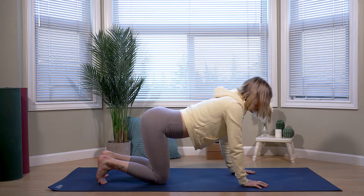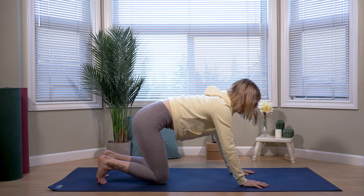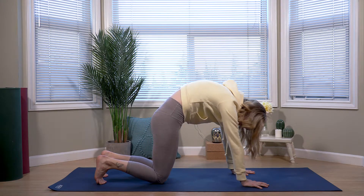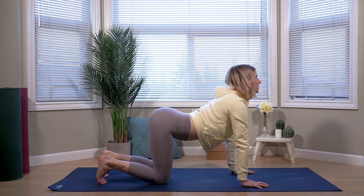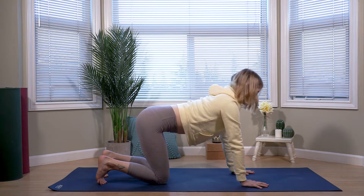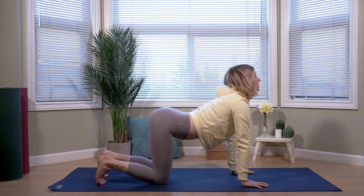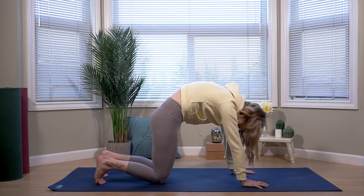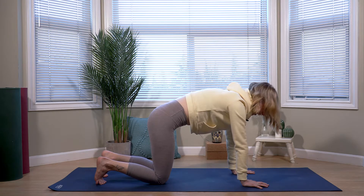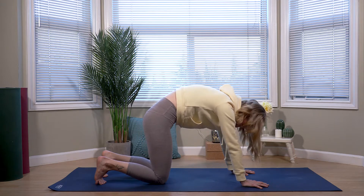So we'll exhale to drop the belly, lift the gaze. Inhale, spine rounds. Exhale, cow pose. Inhale, cat. Moving through several rounds of cat-cow, exhaling into cow and inhaling into cat, flowing with the breath.